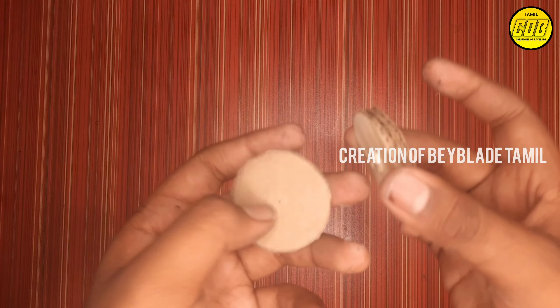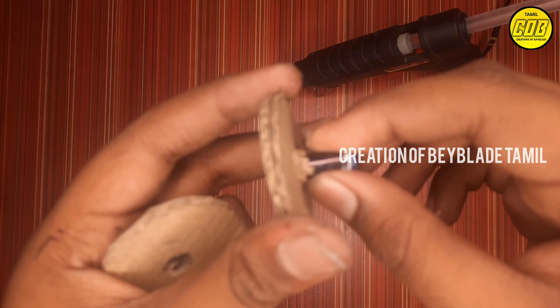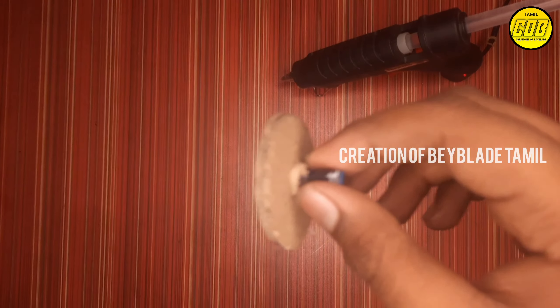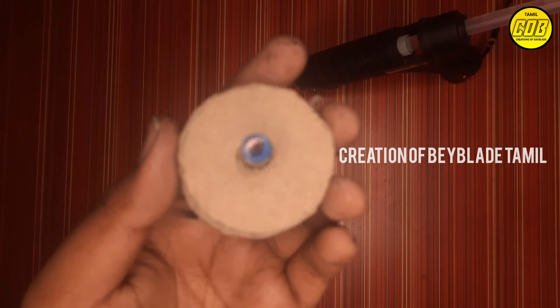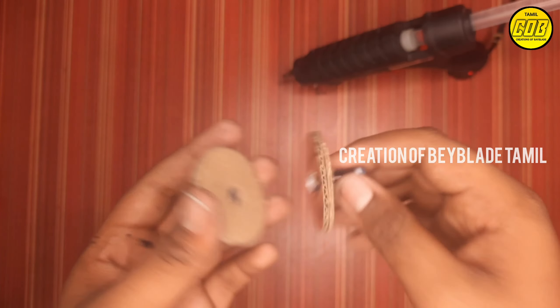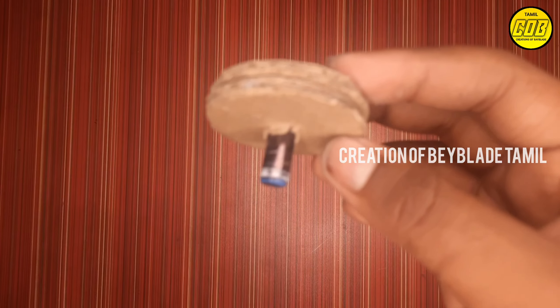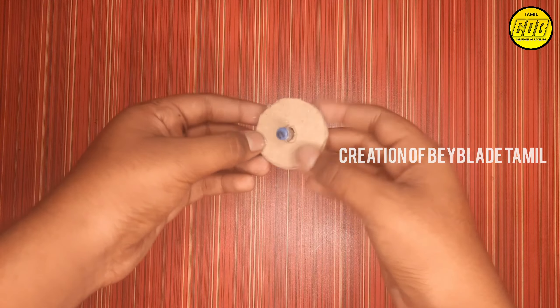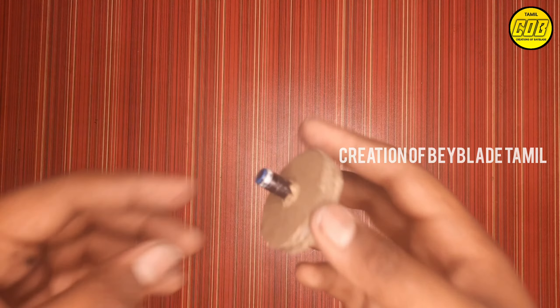Stick them together. Now we are going to use the glue gun. You can use two holes, and you can use a hole in the middle. Now we are going to use the disc tip — it has got one injection. The piece has got the lid. It's not flat.